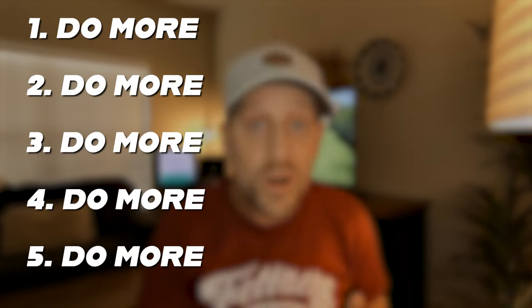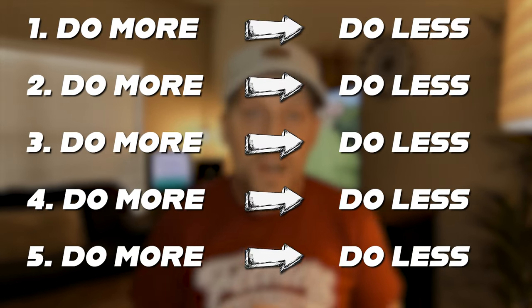I'm about to challenge you to do more of five things in your yard this season. Now, I know what you're thinking — more? Hold on, don't throw rocks at me just yet. For every tip I challenge you to do more of, I'll challenge you to do less of another. So are you in or out?